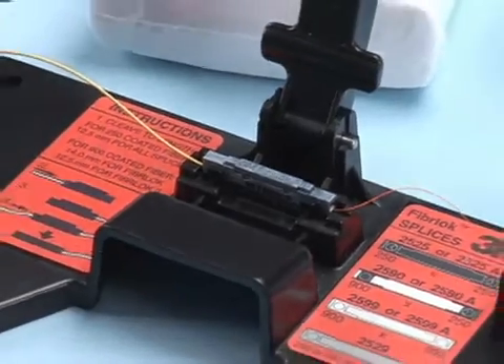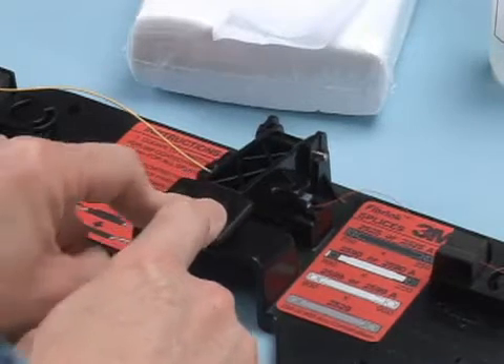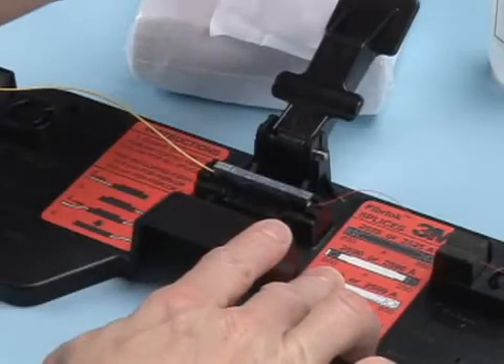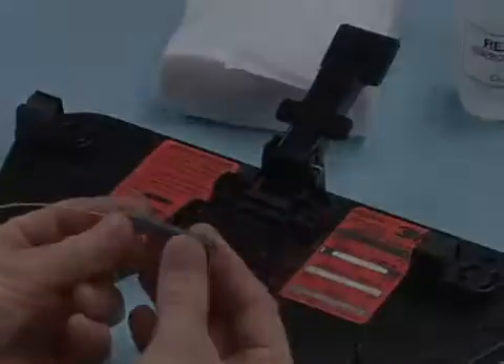Once both fibers have been centered, pivot the handle of the assembly tool down until it contacts the cap of the fiber lock splice. Continue to press downward on the handle until the splice cap is firmly seated. An audible click will be heard when the splice is properly actuated. Remove the splice from the assembly tool.